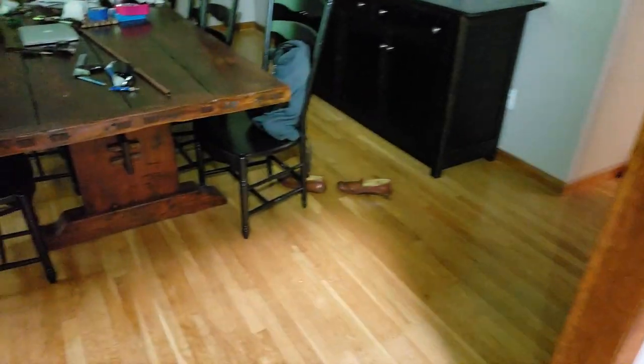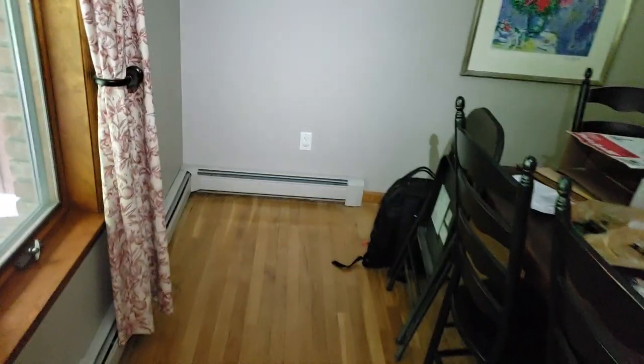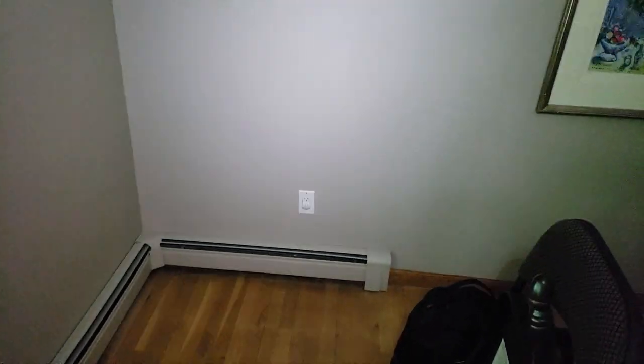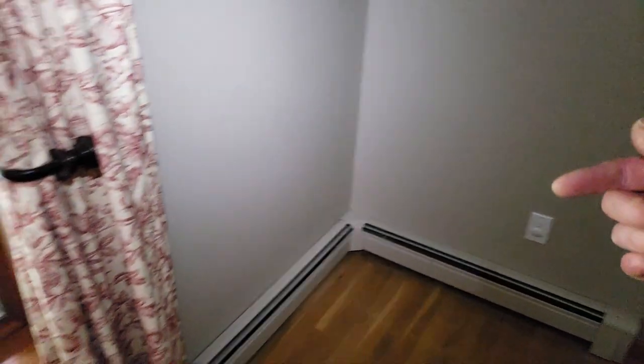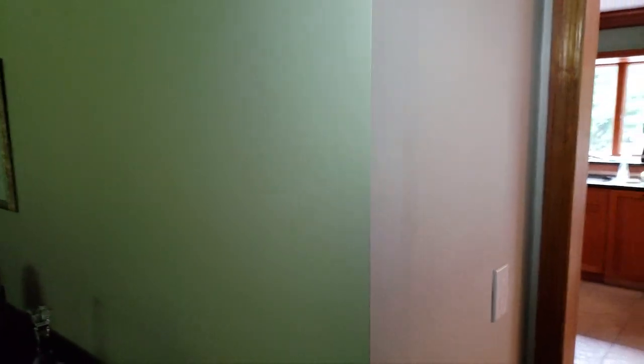Foolishly, the thermostat was in this room, which gets very warm because there's a big long line of baseboards here — this is the first stop from the boiler, so it gets the hottest water. When I first moved in, the thermostat was being fooled into thinking the whole front half of the house was warm, and it was terrible — the house was freezing. So I actually moved the thermostat out to a better wall location.